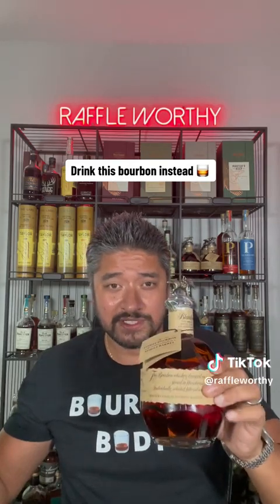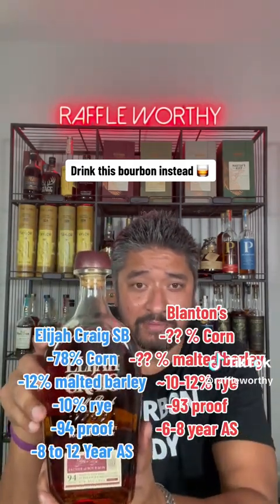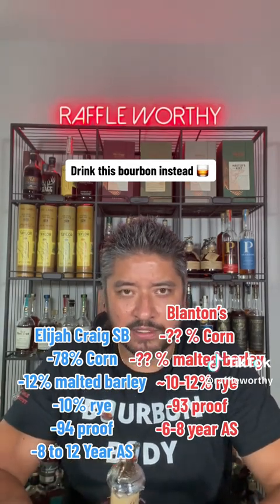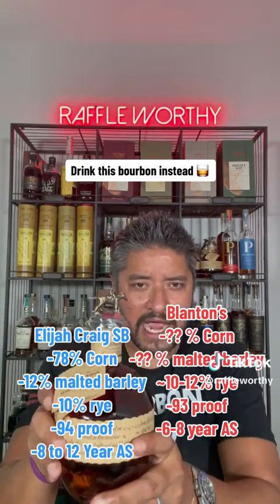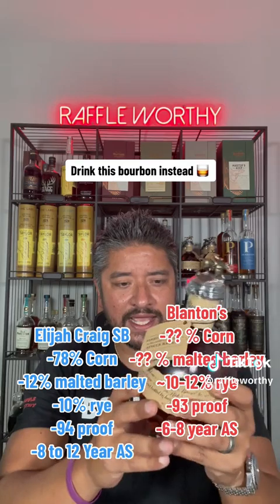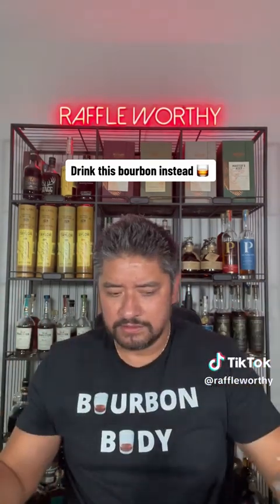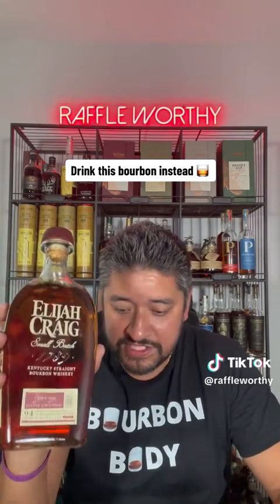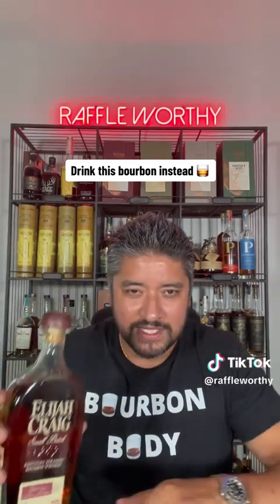The bottle I'm going to go with that's most similar to this, on the cheaper scale that everyone can find, is Elijah Craig Small Batch. Why? I think they have a similar mash bill. Buffalo Trace doesn't disclose their mash bill or the recipe, but a lot of people have picked them apart and sort of have it in a range. I think this is a mash bill number two — it's kind of a high rye mash bill — somewhere in that 10 to 12% rye range. This bottle is 93 proof, and I believe it's a five to six or six to seven year age statement. Elijah Craig has the same sort of age range, at 94 proof, with 78% corn, 10% rye, and 12% malted barley — so process of elimination makes these very close.